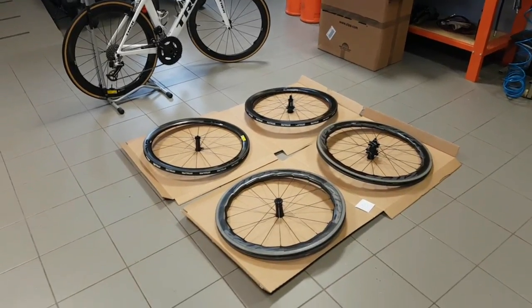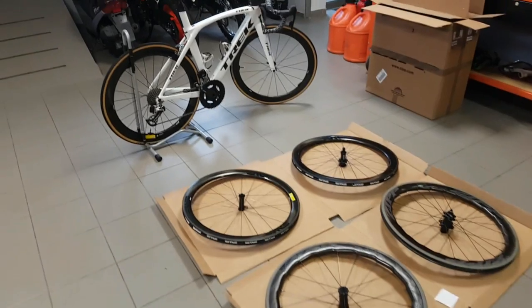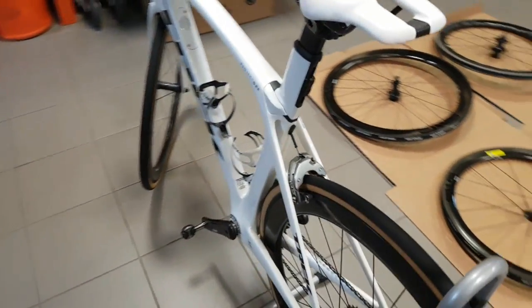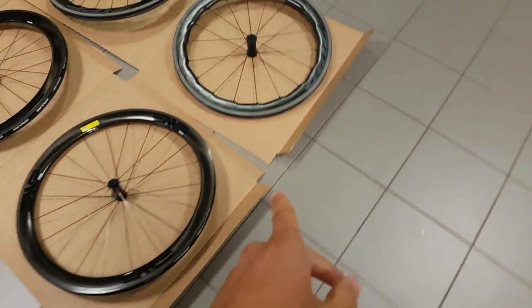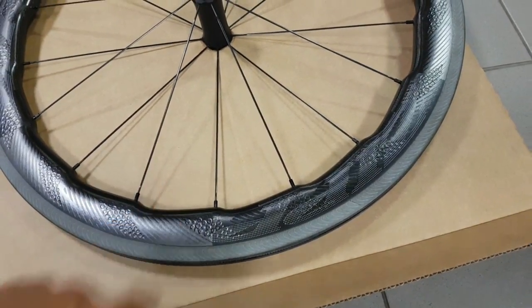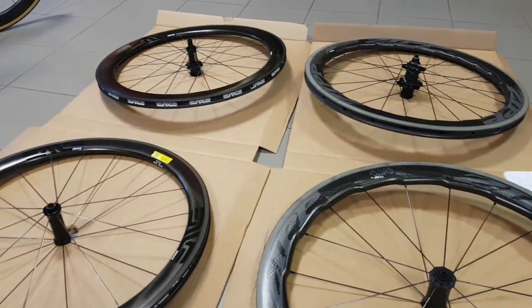Hi guys, Ron here again. Today is quite a special day because my first own pair of Envy wheels has finally arrived, and secondly, I also have a set of brand new Zipp 454s at my disposal, so I'm able to compare them directly with each other.